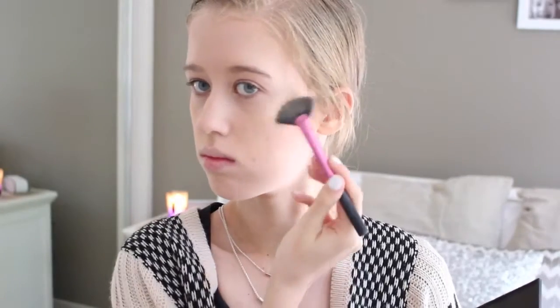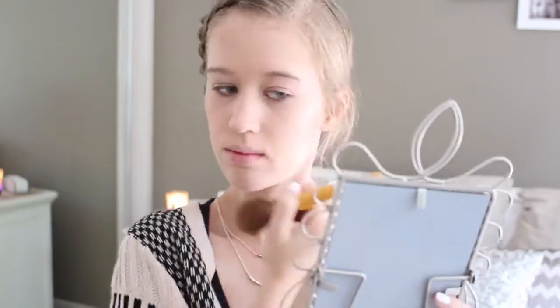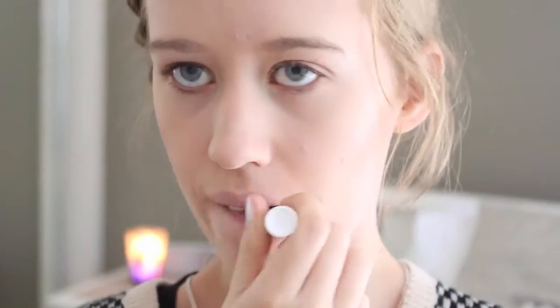Then I'm taking the shimmery highlighting shade from the same palette. And using a fan brush, I'm dusting that onto the tops of my cheekbones just to give a highlight. And I'll also put that down the centre of my face. Then I'm taking my Essence Blush in Babydoll and just patting that all over my cheeks using my Eco Tools blush brush. Then I'm taking my Cake Butter Chapstick and putting that all over my lips to get them ready for when I apply lipstick.